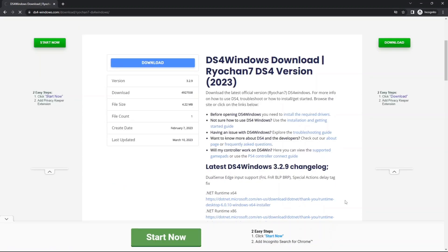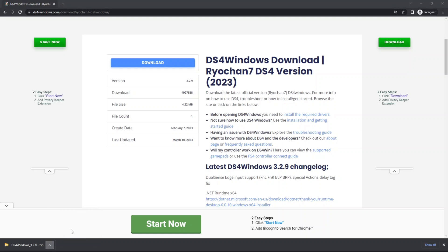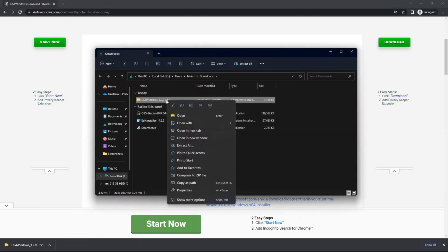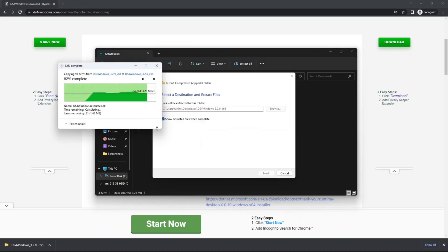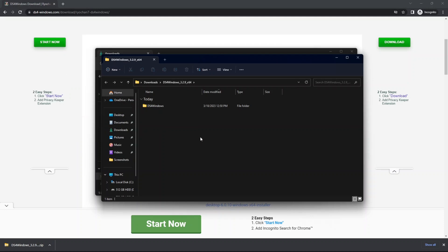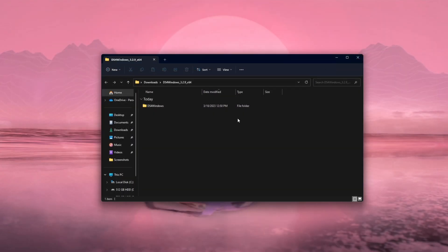Tap on the blue Download button. After it downloads, click the arrow and click 'Show in folder'. Right-click on the file and click 'Extract All', then click 'Extract'. You'll see it start extracting. Once done, close everything else — the only thing that matters now is the extracted folder.